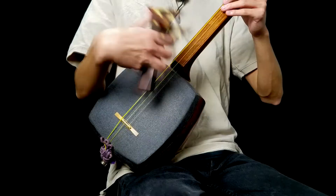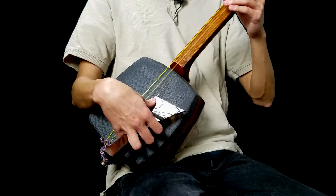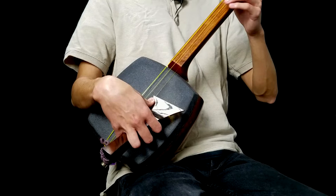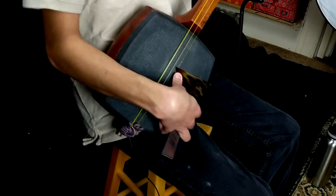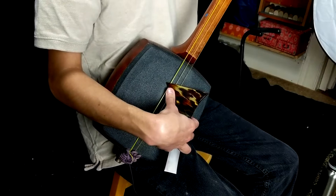Basically when we perform a downstroke on, say, the ni no ito, we're going to keep our bachi pressed down to the skin and then we're simply going to deviate outward until the next higher string sounds. Do that again — downstroke, we keep everything down, and then we simply deviate out. This is the same if we did it on the ichi no ito and the san no ito. Downstroke, bachi stays down, we deviate outward.